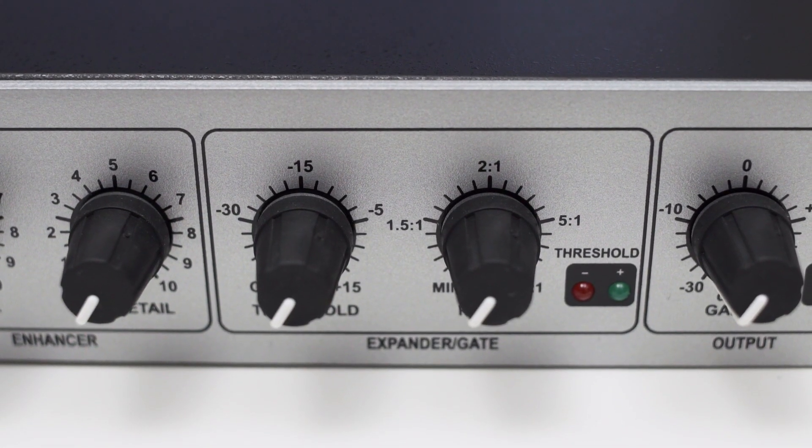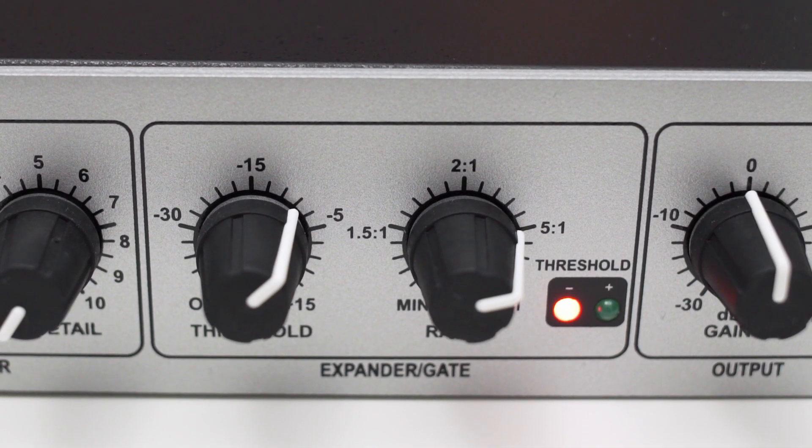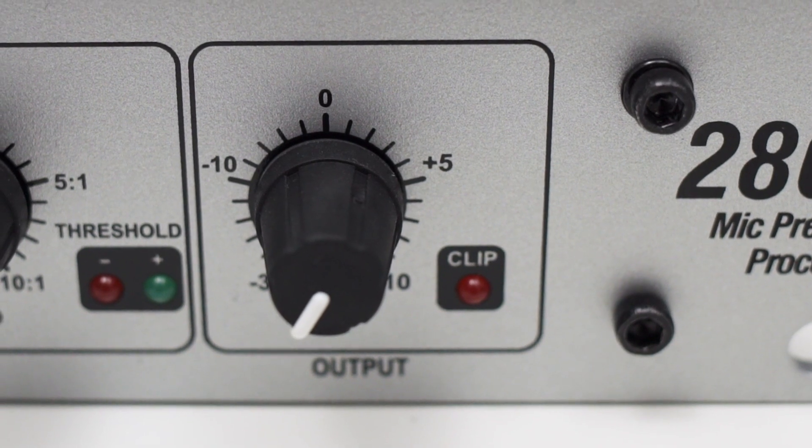The second-to-last section of the 286S is dedicated to an expander/gate. Here you can control the threshold and the ratio individually. The attack and release time are not controllable by the user, but they are pretty good out of the box and tailored to work nicely with dialogue. If you choose a ratio like 2-to-1, your signal does not completely cut off once it drops below the threshold but is merely reduced to half its amplitude, making the gate very unobtrusive. Two LEDs let you know when the gate is active. The last knob controls the output amplitude, making the 286S compatible with all kinds of audio hardware. There is even a separate clipping indicator at the output.